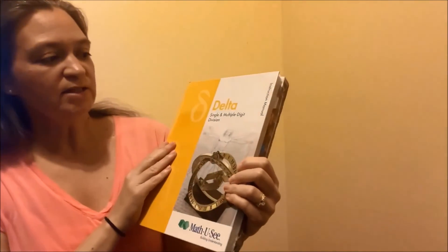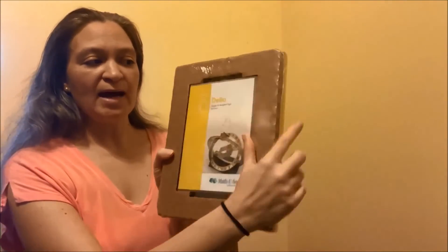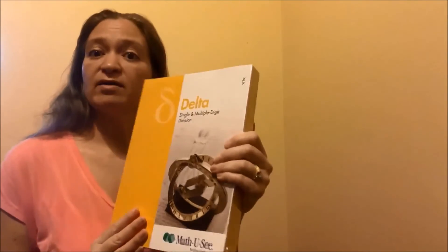Now for the books. Here is the Delta single and multiple digit division — this is the instruction manual. And then in the back is the DVD, so be careful not to take this out and then forget that the video is right behind there.